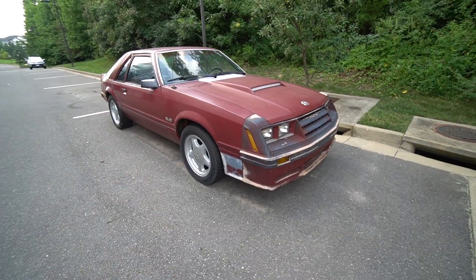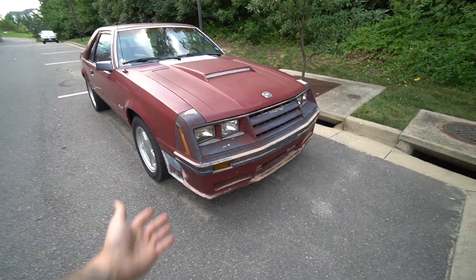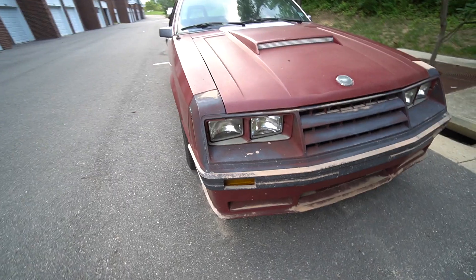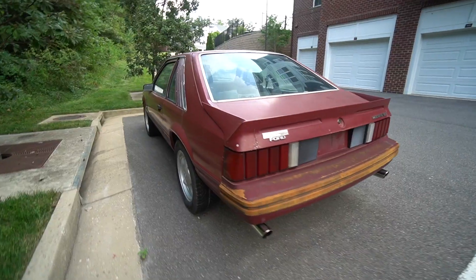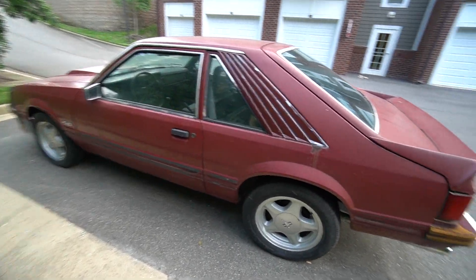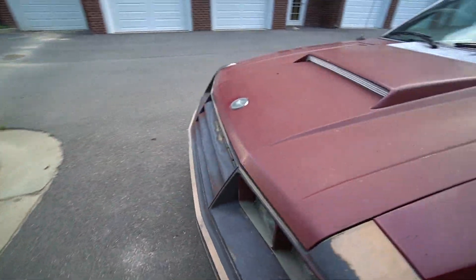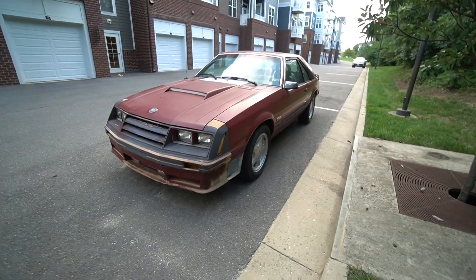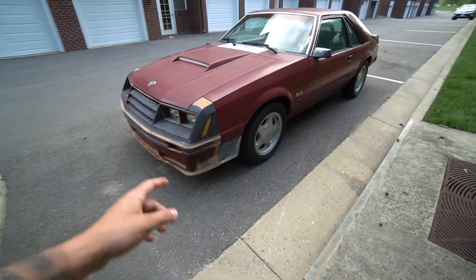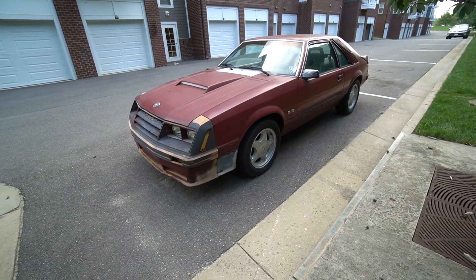It's an all original 1982 Fox Body Mustang GT — these are the first years that actually threw the V8 5.0 liter motor inside the Fox Body. You can clearly tell we got the unique looking four-eyed Fox. A lot of people love it, a lot of people hate it. I'm kind of a fan of it because you just don't see them out there anymore. The car is in need of some TLC — it needs a fresh paint job, some new moldings, new weather stripping. But other than that it's honestly such a great platform for somebody looking for an all original '82, which are definitely going to be more rare than my '88.